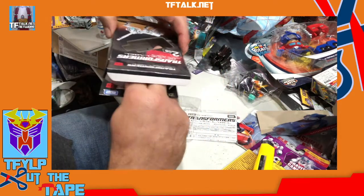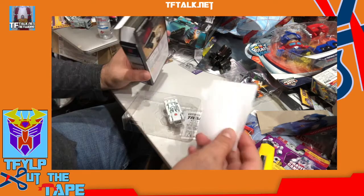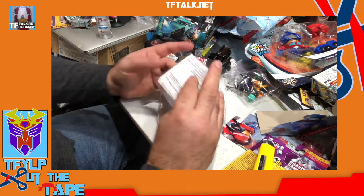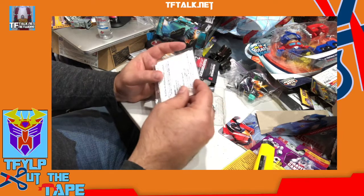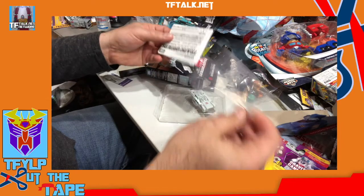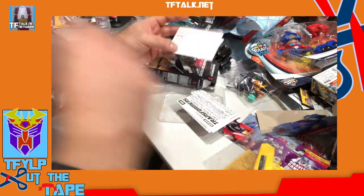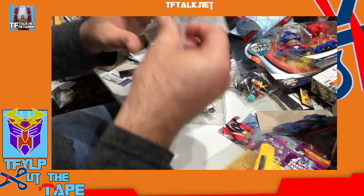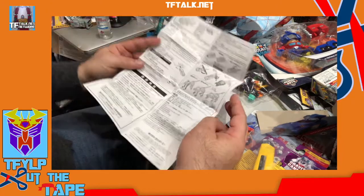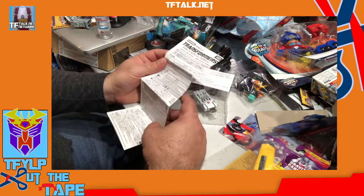Let's see what's inside. There's some paperwork — it's in Japanese. I don't read Japanese. I'm sure there's warranty stuff, how to use it with your computer, maybe how to format it. It comes with instructions. Transformers Device Label — Operating USB Memory.